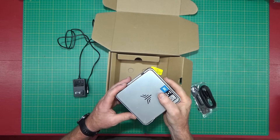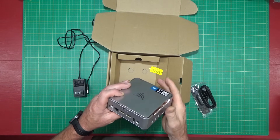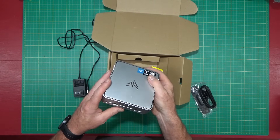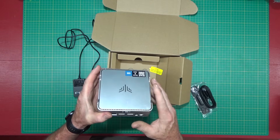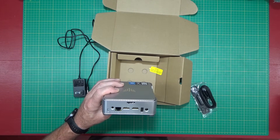Hello and welcome back to the channel. As we're all dealing with Windows 10 being phased out, we've got to figure out some way to switch over to Windows 11 without breaking the budget. I found a really inexpensive way to do this, and I just wanted to share that with you.